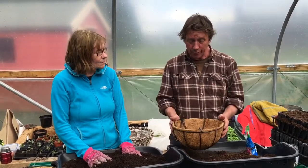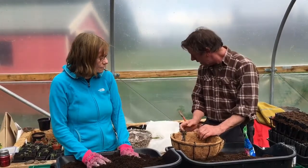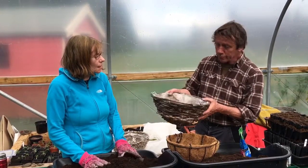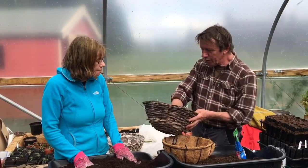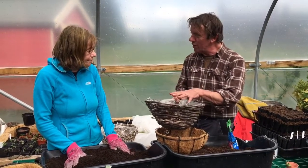First of all, get hold of your basket. You can get some with the coir blanket inside, or you can get slightly nicer-looking ones that have been made of woven willow. This one has got a kind of waterproof lining — just make sure that it's got some drainage holes in it so that it doesn't remain really wet.